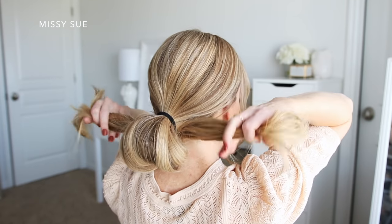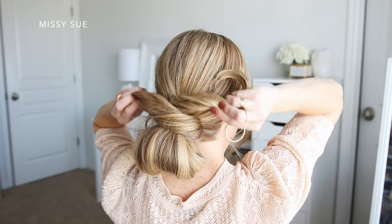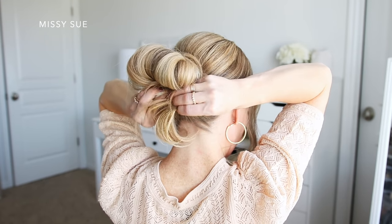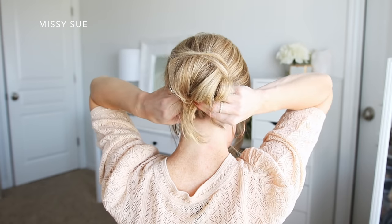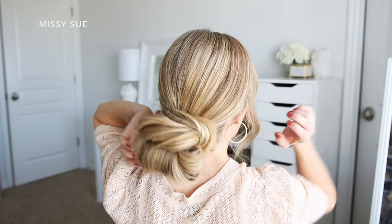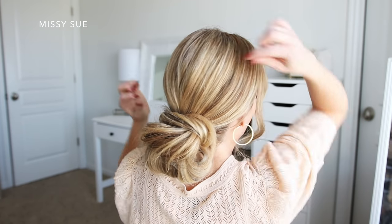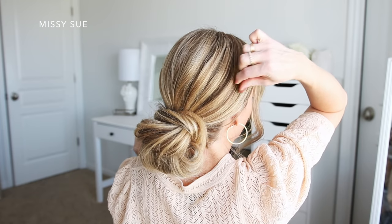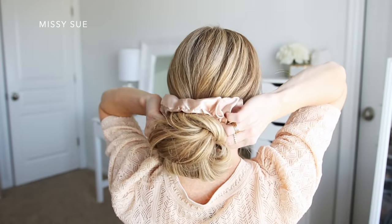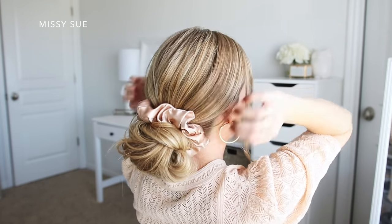With the ends left sticking out, I'm going to divide these in half and twist them slightly, then wrap them across the top of the bun in opposite directions — the left side goes to the right and the right side goes to the left — and tuck the ends back into the hairband underneath the bun. I'll go back over the crown and gently pull on small sections to create volume and texture. Then I'll grab a super silky scrunchie from my store and wrap it over the bun so it sits at the top, and spray the style with hairspray.